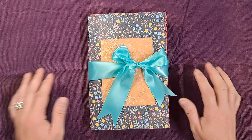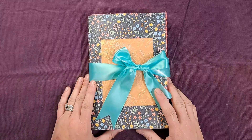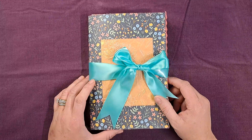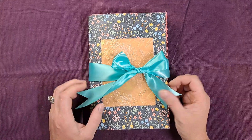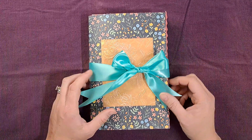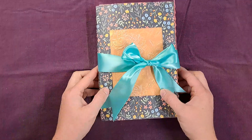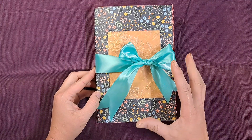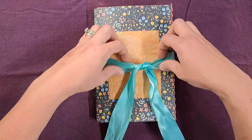Hey everybody, it's Lacey. Welcome to Paws and Paper. I know it's been a while since I've made a video, but I have actually finished a journal. I haven't been crafting all that much. I kind of feel like I lost my crafty mojo for a while and just started doing other things. I have made a big accomplishment by actually completing this journal, so I'm going to do a quick flip through here for you.